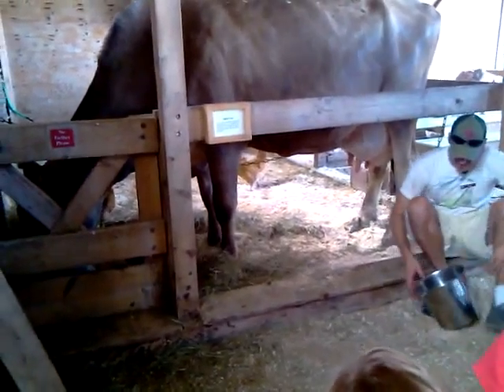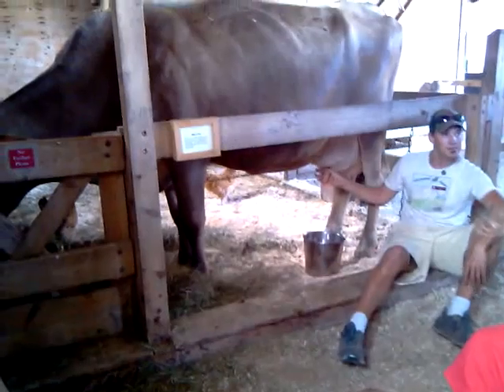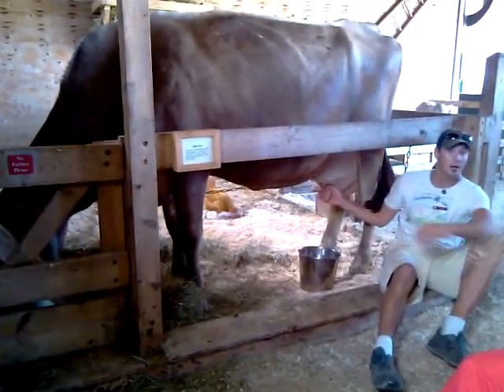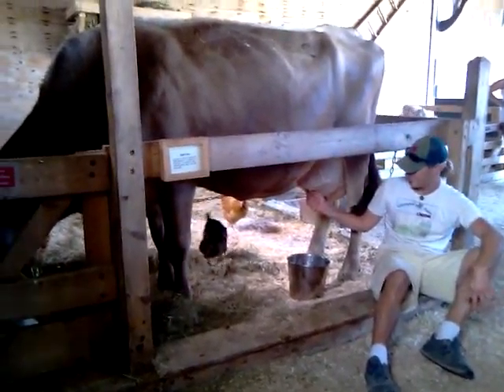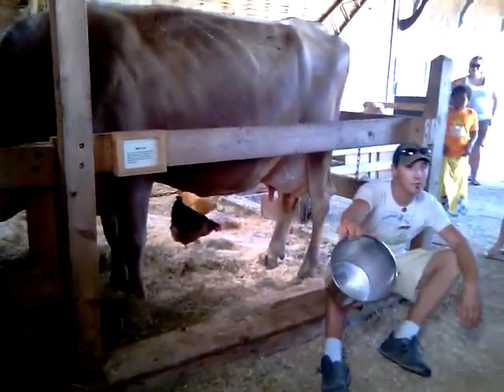When we do what you were saying, we grab up here and we squeeze it off. You can see that milk is fast right there. Squeeze it out. Wow, look at that!